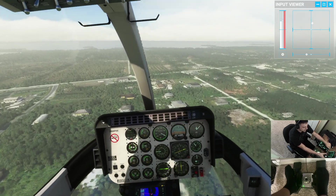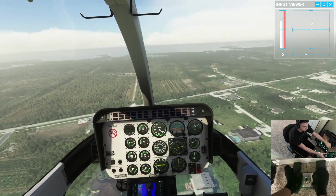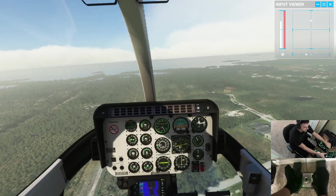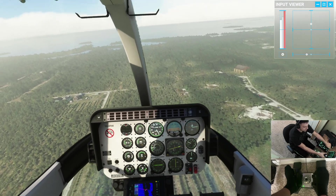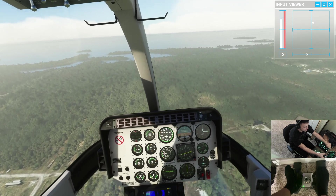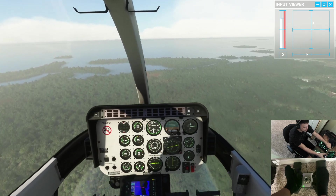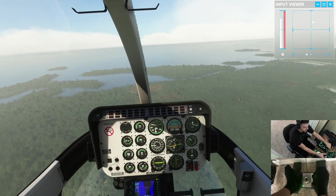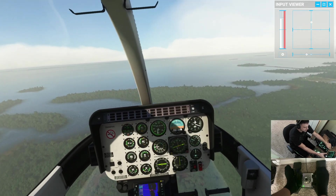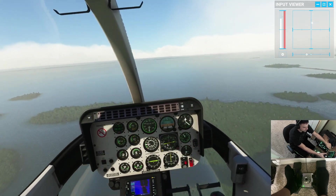I want to get to about 80 knots. Anybody who flies the Bell 407 in real life, leave a comment and let me know what you usually cruise at — I usually fly much more powerful helicopters and cruise at 100 to 120 knots depending on the profile. There's about 80 knots, so I know this forward cyclic pitch is about what I need to maintain 80 knots. You can see on the input viewer where that diamond is.